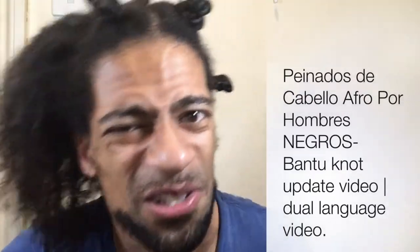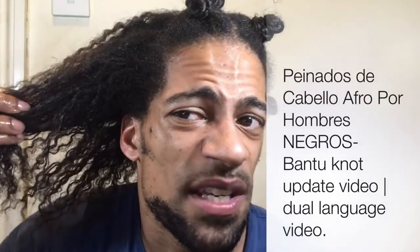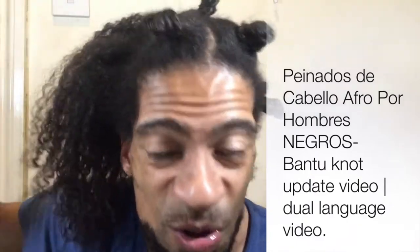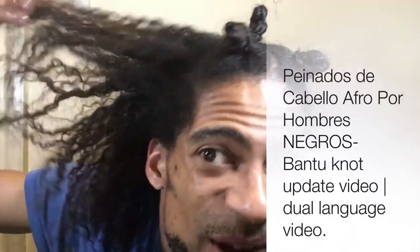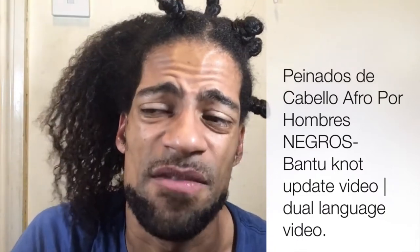I've seen quite a few videos in English about how to do bantu knots. The method I'm doing today is much different than what I used to do. I used to do bantu knots without doing the two-strand twist, but now that my hair is longer and I want to get the hair a bit tighter at the roots or at the scalp, a lot of people have suggested it's better to do the two-strand twist and then bantu knot the two-strand twist.